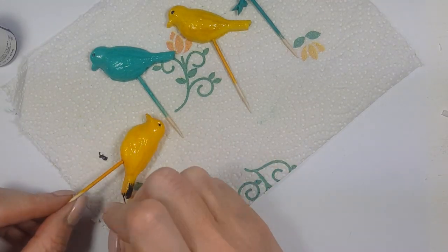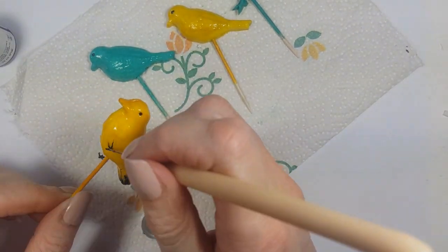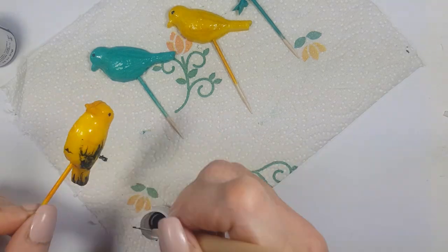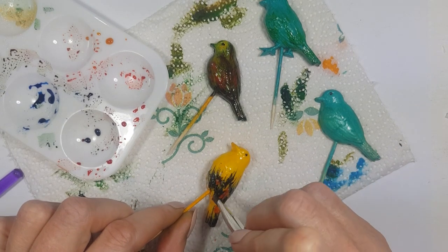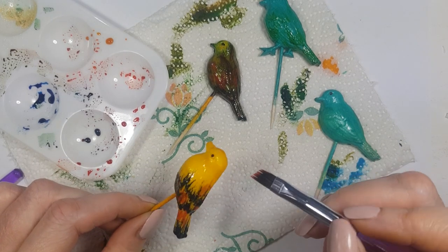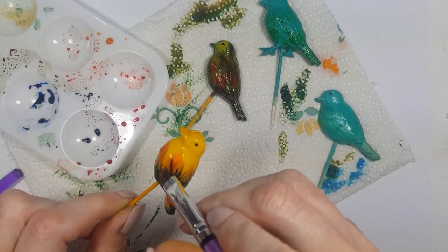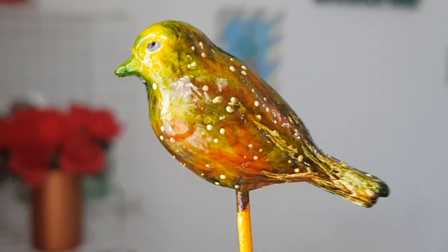My next bird is the black and red feathery one — I really like this one. I'm going to be using my black gel food coloring and my dotting tool. You can use a toothpick as well, but I find the dotting tool easier because I can clean it after. I'm adding black gel food coloring all over with my brush, then adding red and orange gel food coloring mixed with clear vanilla extract, focusing more on the lower part of the body for contrast.